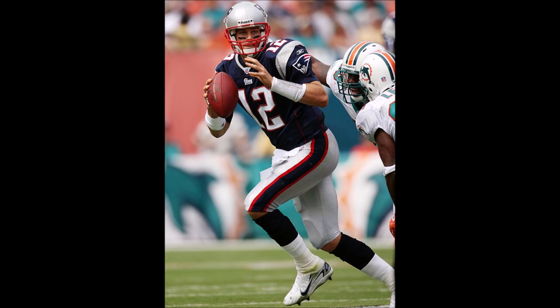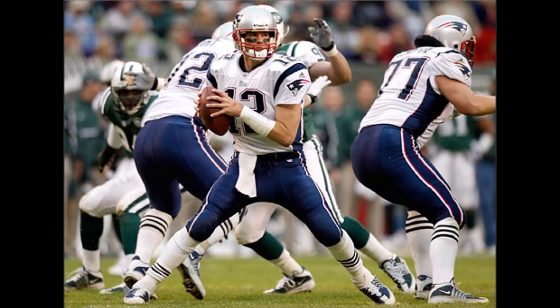What is up everybody out there in YouTube land? I want to make a quick video on my initial thoughts on the 2020 New England Patriots new uniforms. They came out today.